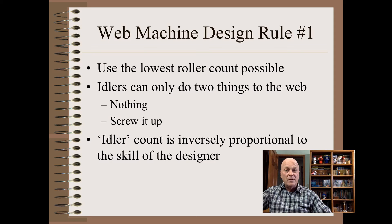The best machines often have the fewest parts, and that includes rollers. More specifically, the idler roller count should be as low as possible, because idler rollers can only do two things to the web. Indeed, you can often judge the skill of a designer by merely counting idler rollers. The maturity here depends greatly on the culture of the industry. For example, in the paper mill, you will seldom find even a single roller more than needed. In film, excessive roller count varies from minimal to where excess rollers exceed the number of useful rollers. In bag-making machines, the majority of rollers do no good.